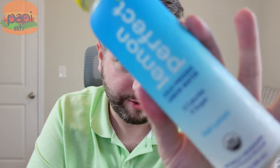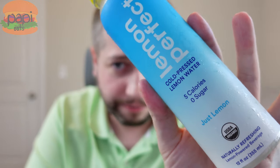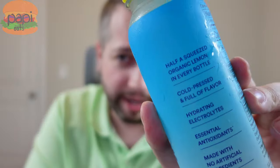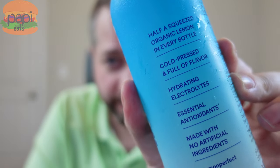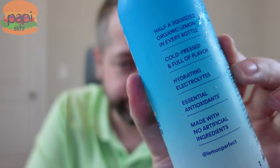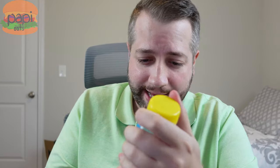I'm going to start with the basic one here. It's Lemon Perfect cold-pressed lemon water — five calories, zero sugar, and this one's just lemon. It's half a squeezed organic lemon in every bottle, cold-pressed, and you get the electrolytes from the lemon and vitamin C. Now while I was looking at the ingredients, it's got stevia. I hate stevia, so maybe this was the wrong call, but let's see how they masked it.